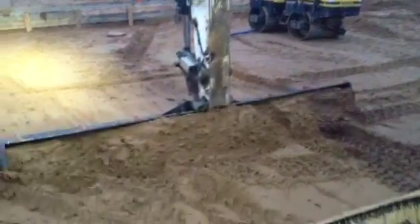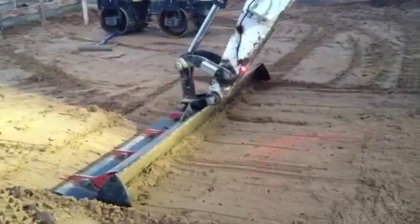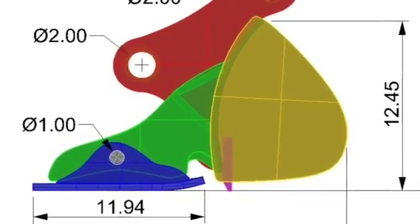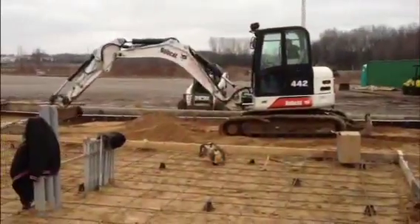They're using the IDIG system on this one to demonstrate how to find grade. The difference between our come alongs and a regular come along is that we've got a plate on the back that's hinged. This plate is for low ground pressure, and the hinge gives the operator a little flexibility as he's following grade — it prevents sinking down and cutting chunks out of the ground.